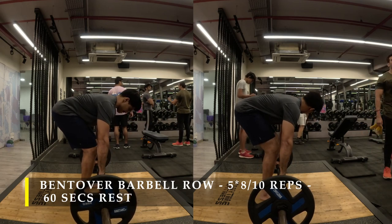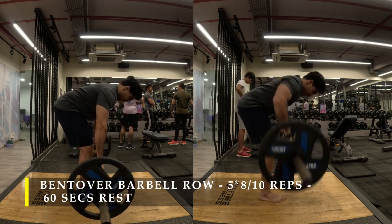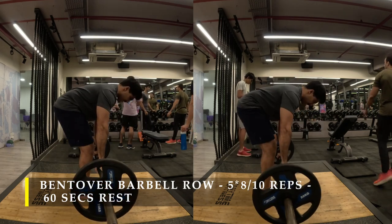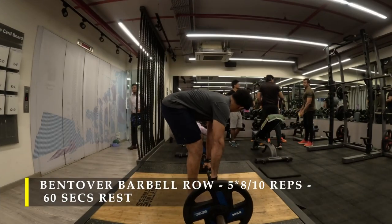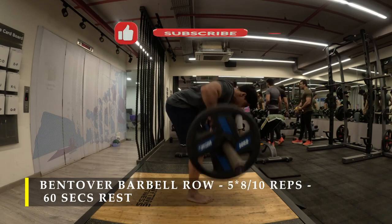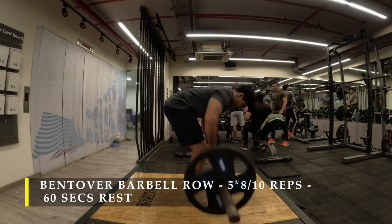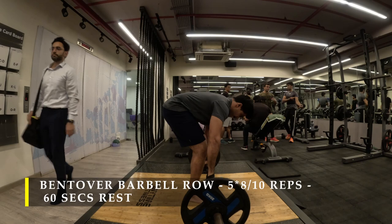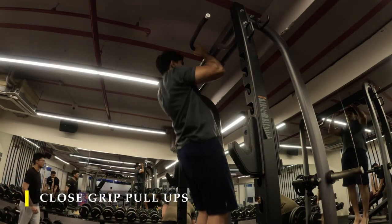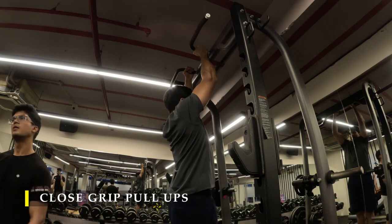I have done five sets with eight to ten repetitions. When you're working with heavier weight, it might be difficult to take it off the floor, so you can use a deadlift stance, lift it off like a deadlift, then slowly perform an RDL — let the weight travel down your legs and once it's in front of your shins, pull it towards your chest. The last set I did was pulling directly from the floor — a deadlift and bent-over row mix where the weight touches the floor each rep. This is more challenging as it puts stress on your glutes and hamstrings. If you feel uncomfortable, you can always use chest-supported rows with dumbbells and get the same results.